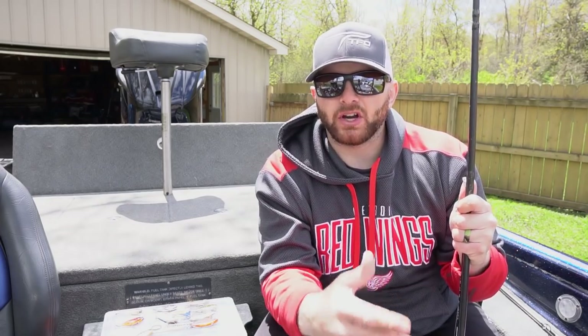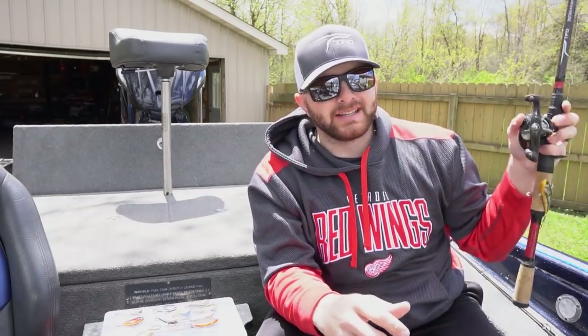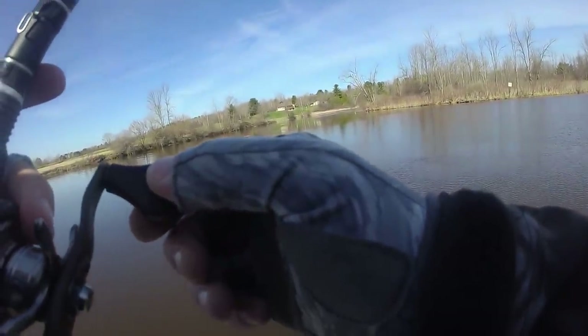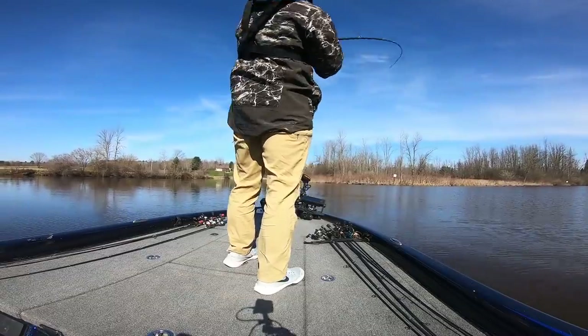As fish get a little bit more lethargic, or if you're fishing around heavier cover or grassy situations, I like to go to a yo-yo approach. You're going to cast that bait out around a shallow water grassy situation and let it start to sink down. When you feel that bait start to catch in the grass with your rod, just lift up. Cast it out, let it sink — once you feel it hit the grass, lift it up. The treble hooks are going to get into the grass, and when you lift, it gives it a yo-yo, up-and-down sort of motion.